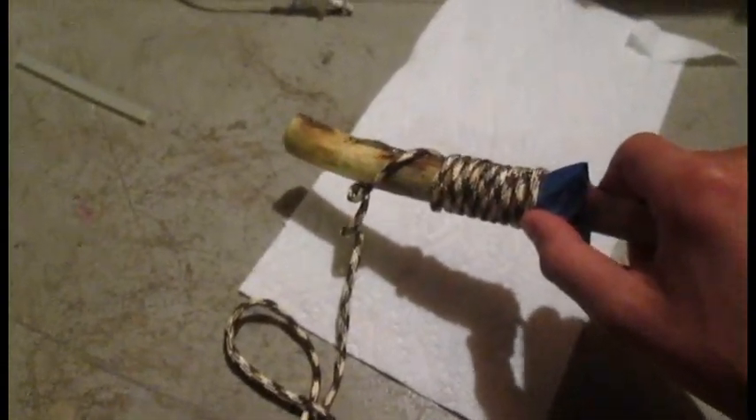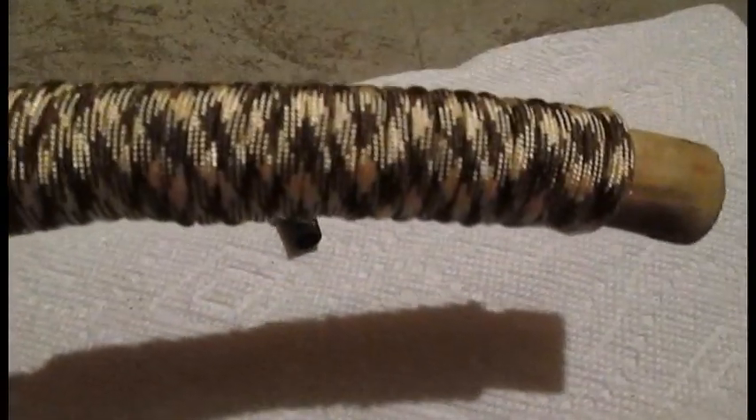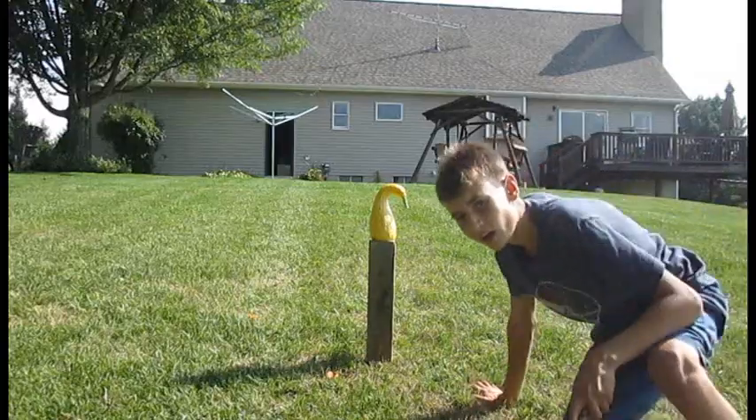Okay, so right now it's all dry and I'm wrapping some paracord around it, so it's going to be like the handle for it. That's where we're at right now. Okay, so it's all nice and wrapped all the way around. I burned it right about there so it sticks to it, and then I burned it right there as well. Okay, so it should be all ready. It just has to dry a little bit more because I put some glue under this to keep it in place, and then it should be all finished.